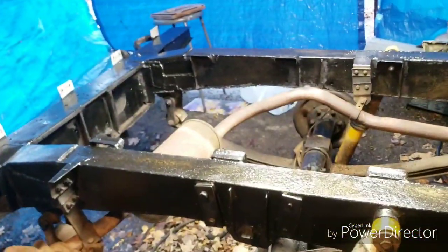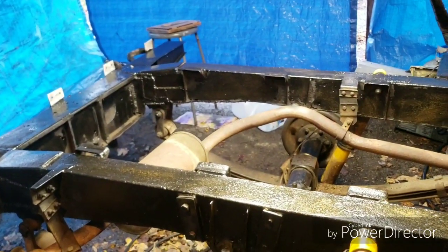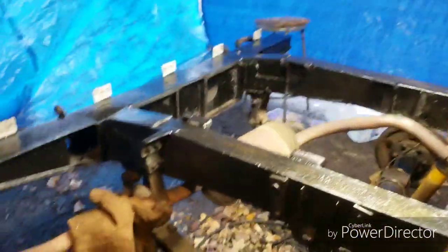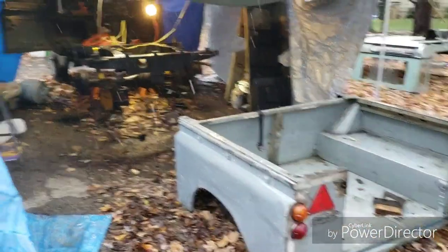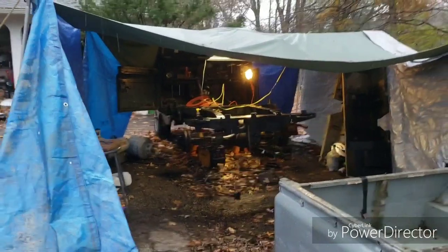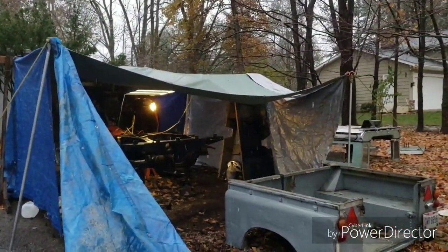The frame is all oiled. Next thing is to go ahead and get the rear tub back on. I'm going to get my wife and we'll just pop that tub right back on there. I wanted to get the snow falling on video — figured you'd be interested.